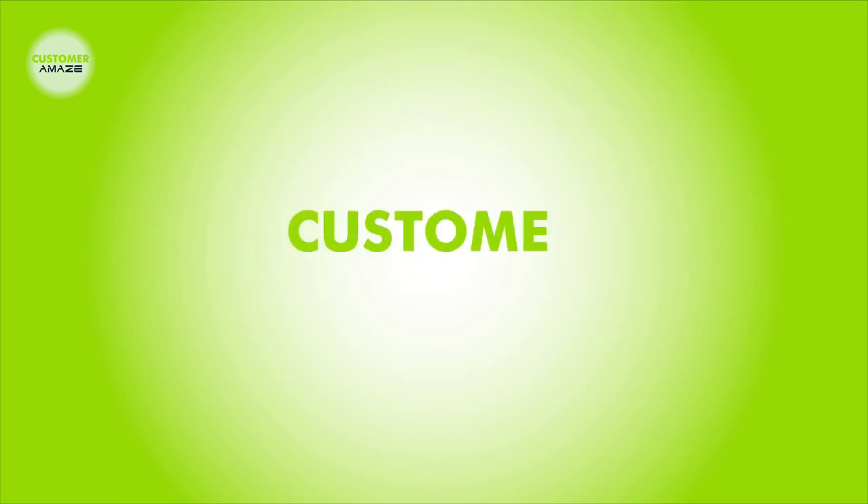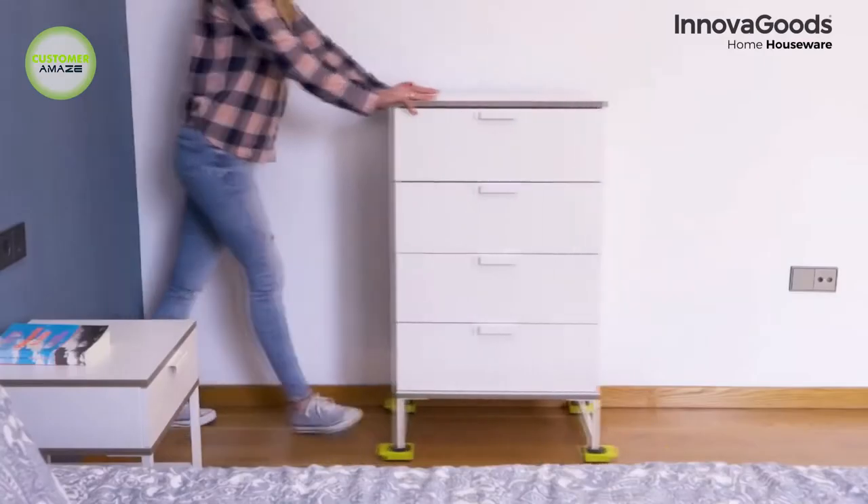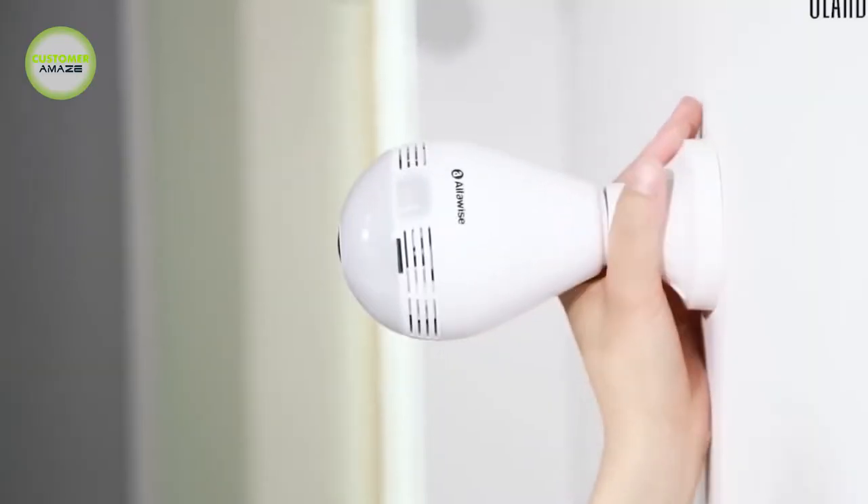Hello viewers. Welcome back to our channel Customer Amaze. In this video you will see a lot of amazing smart home gadgets.